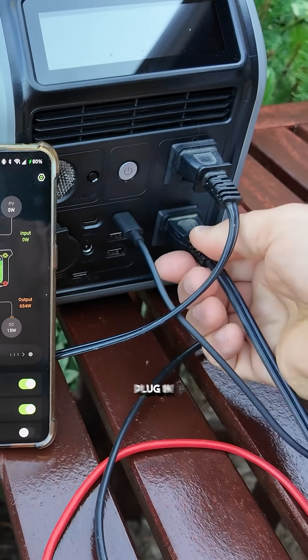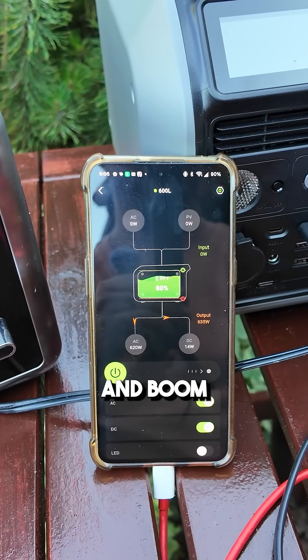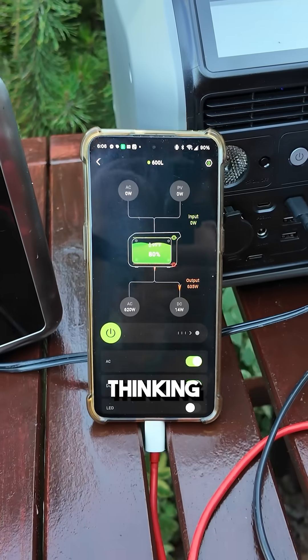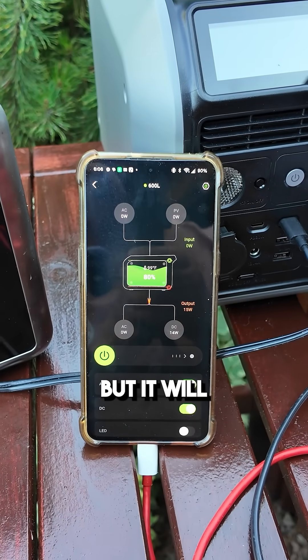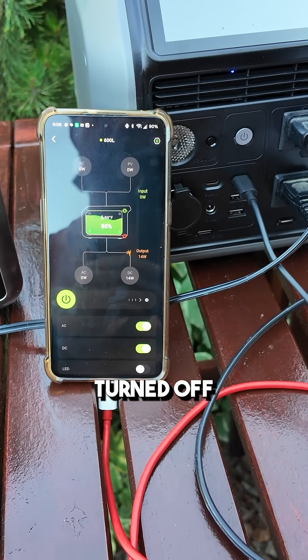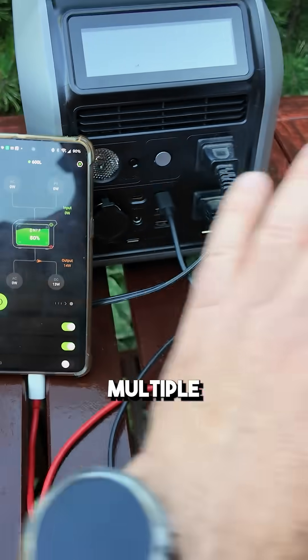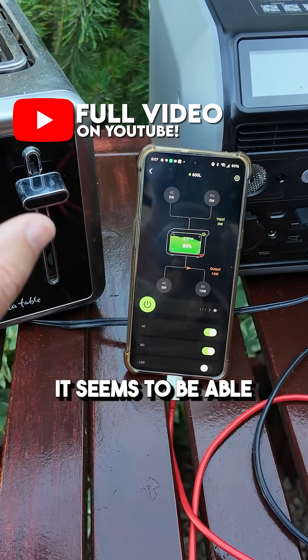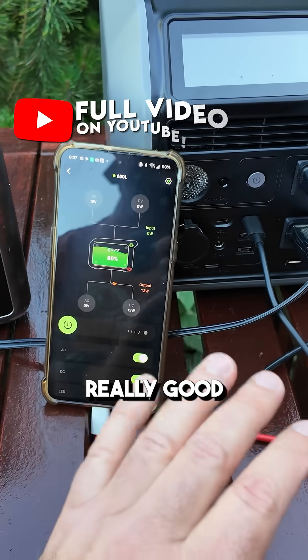I'm gonna unplug my phone, plug in the water kettle, and boom — okay there it tripped. I was thinking it wasn't going to trip but it will eventually trip. So the whole AC rail turned off — it will trip if you're running multiple devices. But if you're running one that's putting it over wattage, it seems to be able to cope with that, and that's really good to know.